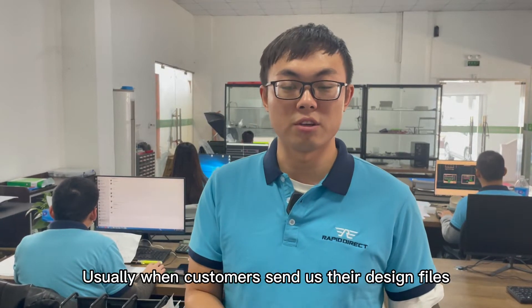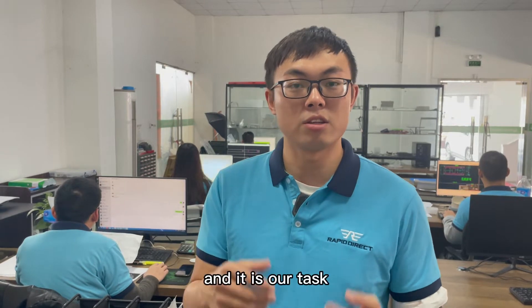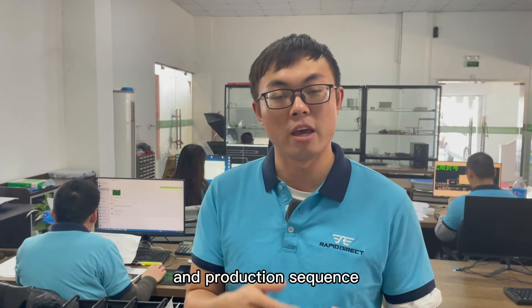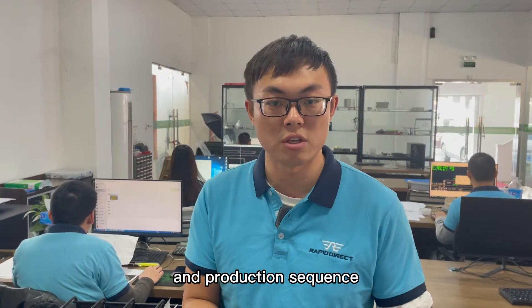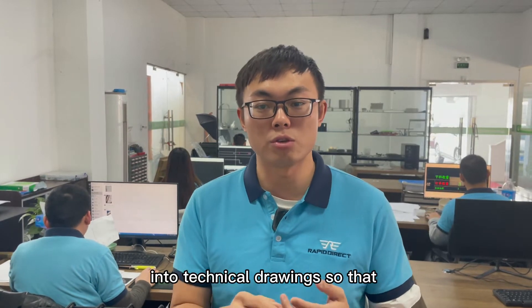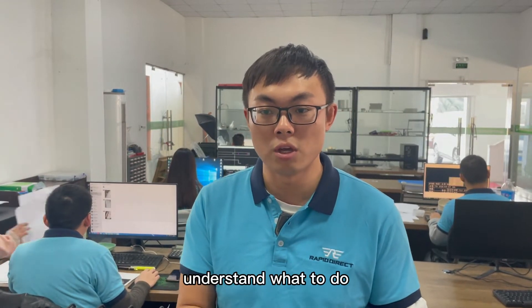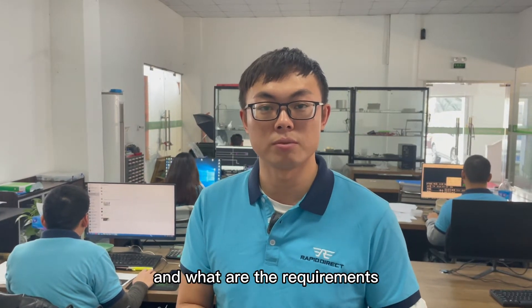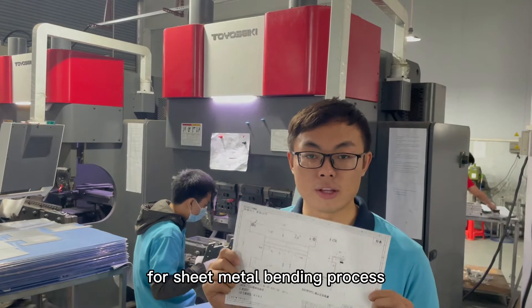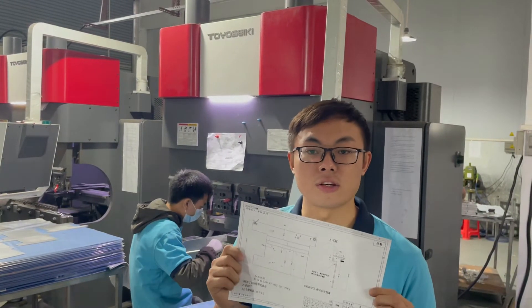Usually when customers send us their design files, it will be a complete or finished product, and it is our task to analyze and determine its fabrication process and production sequence. Next, the engineering team will break down the steps into technical drawings, so that the operators in the workshop would understand what to do and what the requirements are. Here on my hand is the finished technical drawing for the sheet metal bending process. Let's hand it over to the operator and start production.